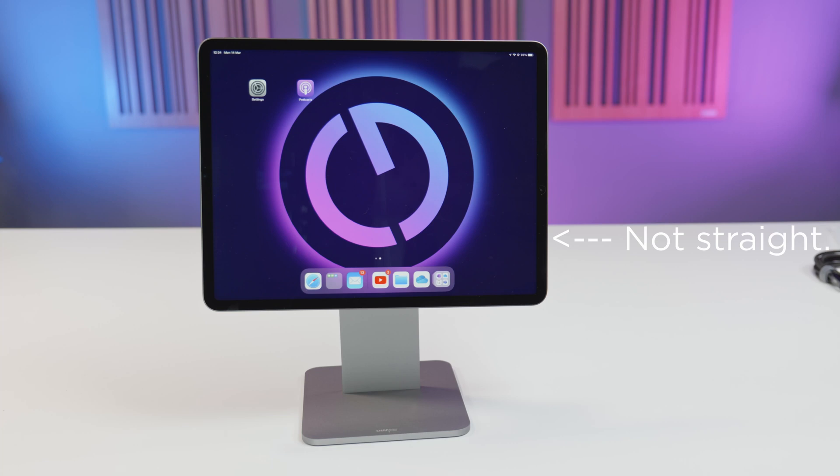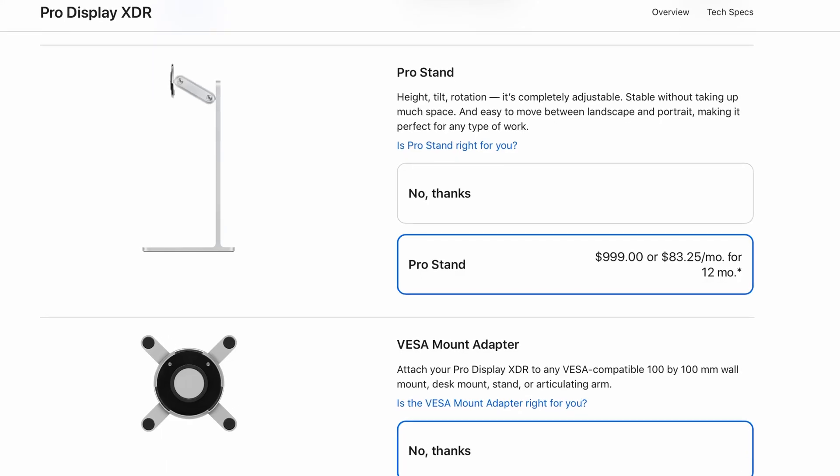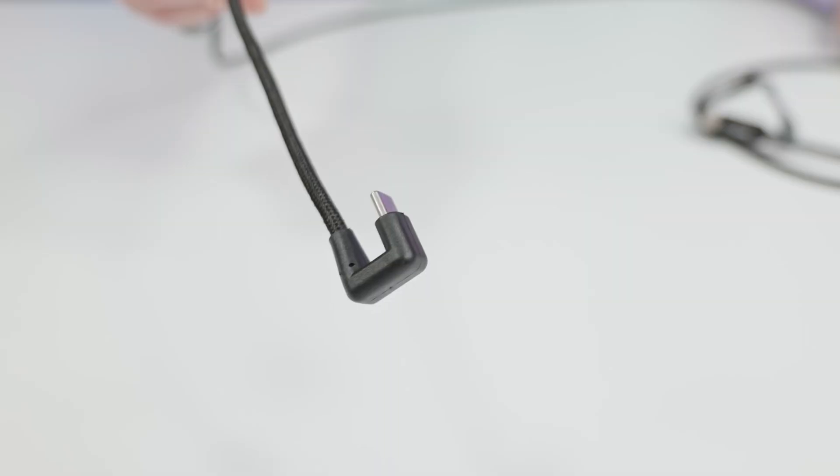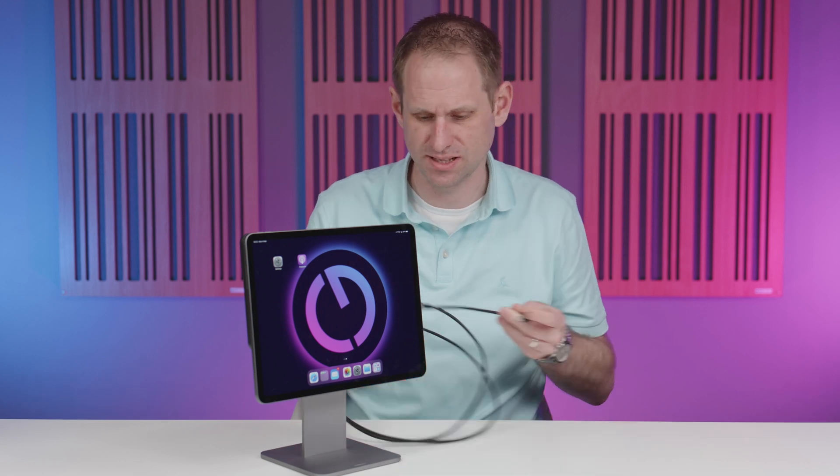I do wish there was a detent in the rotation mechanism for landscape and portrait position, but you have to just manually make sure it's straight. That's not a deal breaker by any means, and the action of the mechanism is lovely and smooth. There's no height adjustment, but in fairness that would add to the complexity and the price. Thinking of price — considering how much Apple charged for a Pro XDR stand — it's remarkable that a startup can design and engineer such a premium product at this kind of price point. You also get a USB cable supplied with a U-shaped Type-C plug, which is really nice because it maintains the minimal design aesthetic.